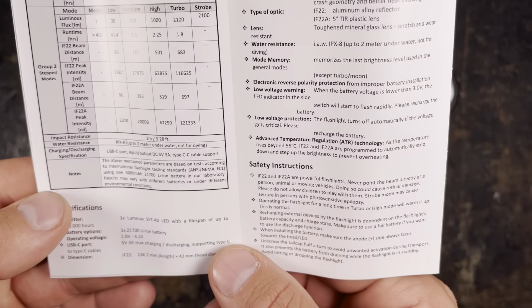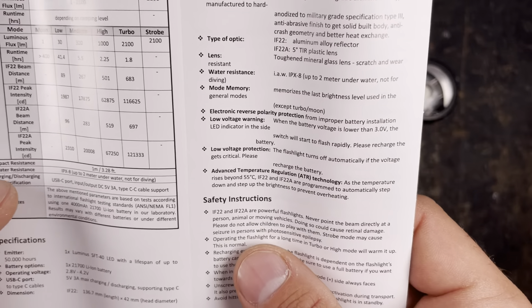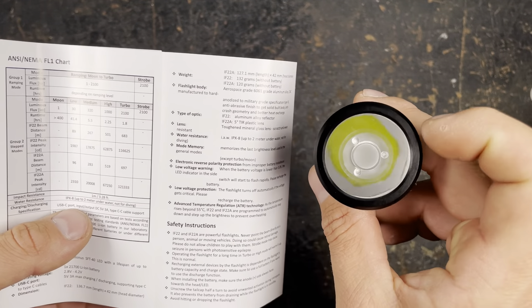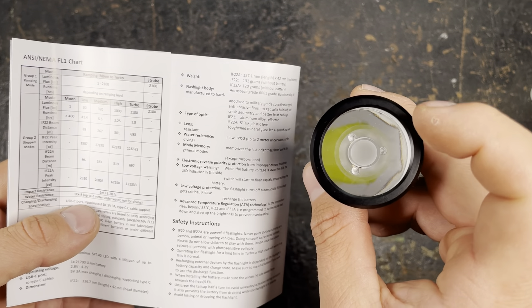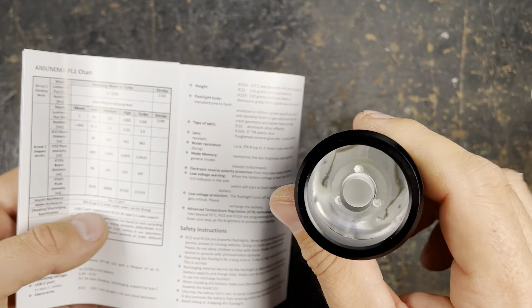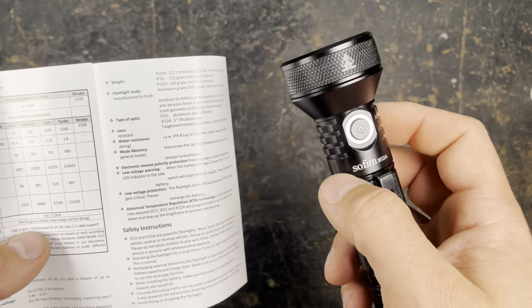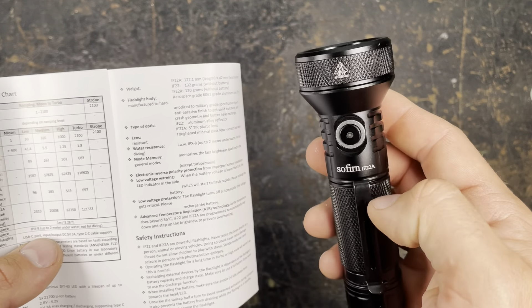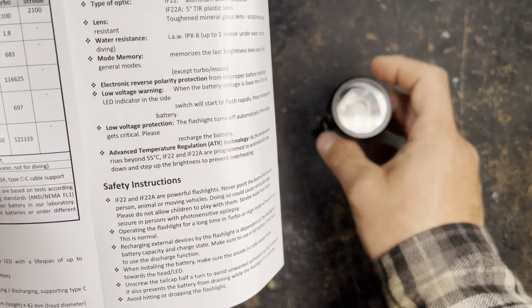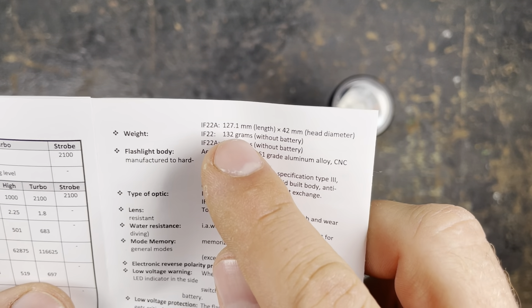The manual is for the IF22 version. For the IF22A which we're reviewing today, the standard IF22 will come with a deep reflector and a completely different beam pattern, but they don't know when it will be released. I'll probably also do a comparison video between the two once the IF22 is released. For now we concentrate on the IF22A.